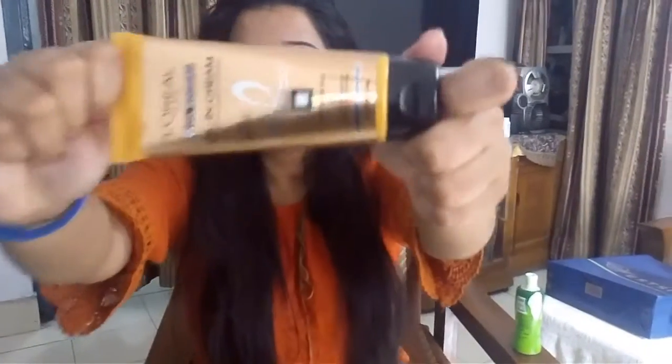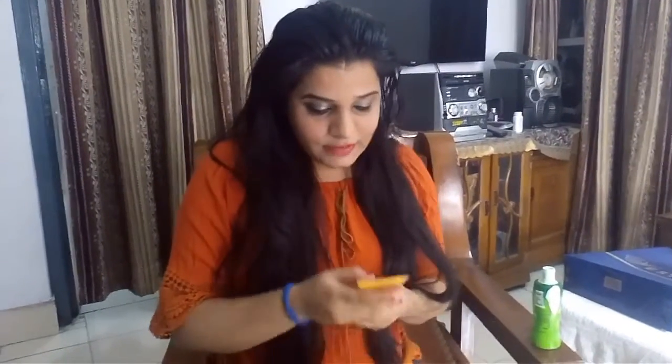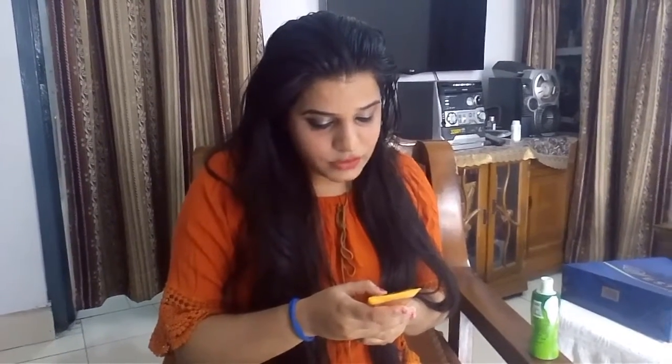Now, put the oil on your hair. I am going to use my L'Oreal 6 Oil Nourish. I bought this recently from Nykaa. It is very good. In it, there are 6 oils: argan oil, olive oil, coconut, almond, jojoba, and camelina.